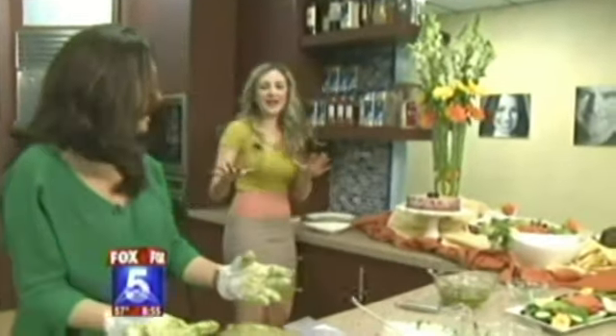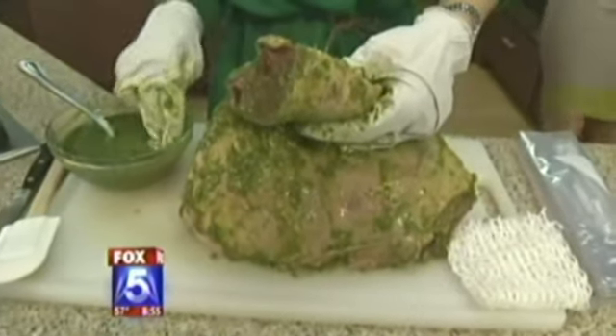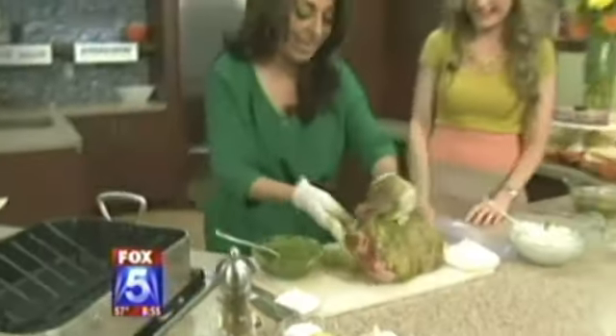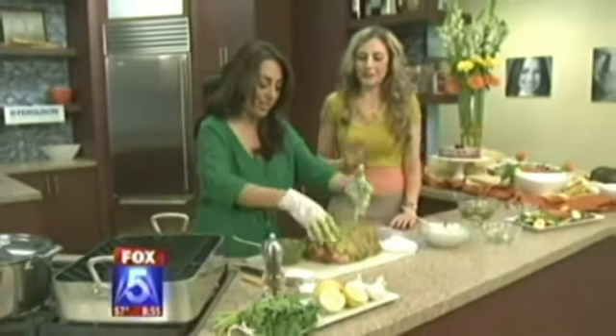Finishing up the lamb — make sure to get the marinade inside all the nooks and crannies of the meat as much as possible. Once you've got it everywhere, it's had a good massage and is ready to go!